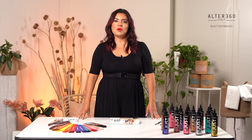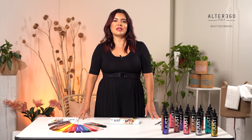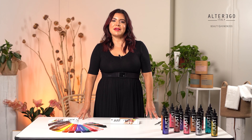Shampoo the hair with the most suitable Alter Ego Italy shampoo. Towel dry the hair and put on disposable gloves. Apply the Just Color evenly on lengths and ends. Development time is up to 30 minutes depending on the desired effect: 5 minutes gives immediate visible results, 15 minutes is a more intense result, and 30 minutes processing time is a more intense, longer-lasting result. If you want an intense effect after you cleanse the hair, blow dry 100% — this will give you a clean, intense deposit. Once the processing time is complete, lather with warm water and rinse.